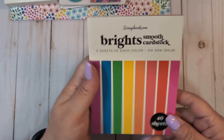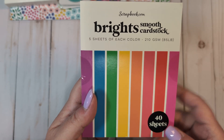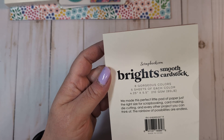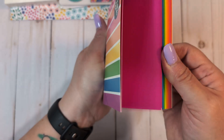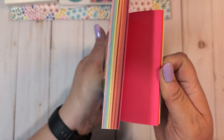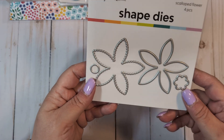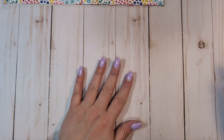The last thing I got from scrapbook.com is this scrapbook.com exclusive bright smooth cardstock in the 4.25 by 5.5 size. I love the size of these paper pads — it's just bright colors that'll go nicely with summer. So I got a little pad of that. And then a free gift was this scout flower die, which was free with my purchase. That's everything from scrapbook.com.